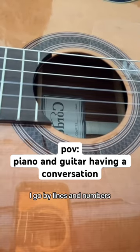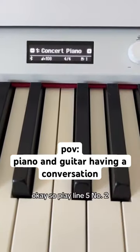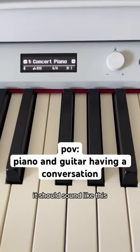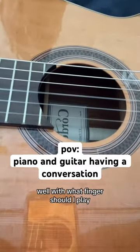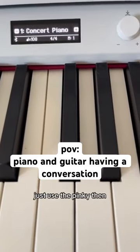I go by lines and numbers. Just say like line two, number three. Okay, so play line five, number two. It should sound like this. Well, what finger? What do you mean what finger? With what finger should I play it? You can choose from one to five. Just use the pinky then.